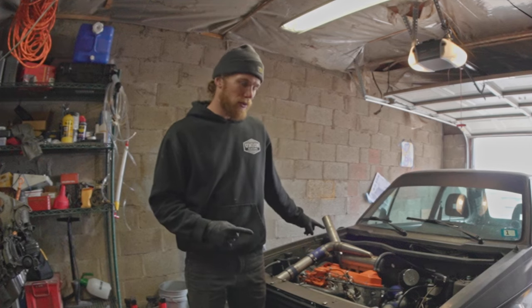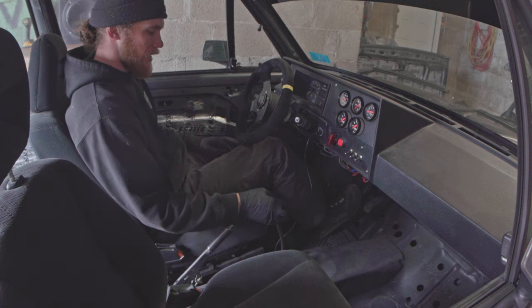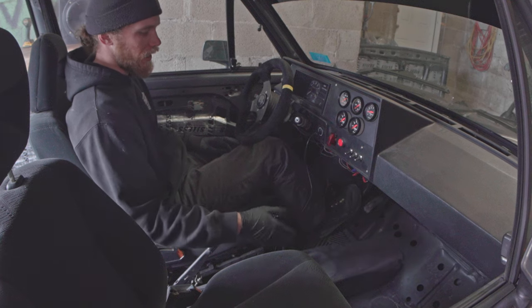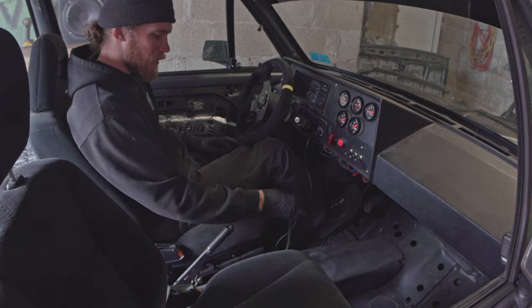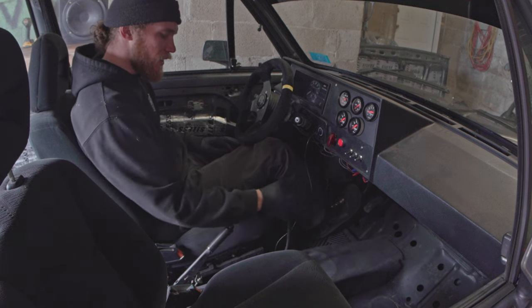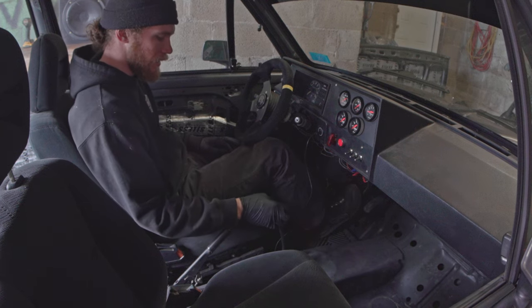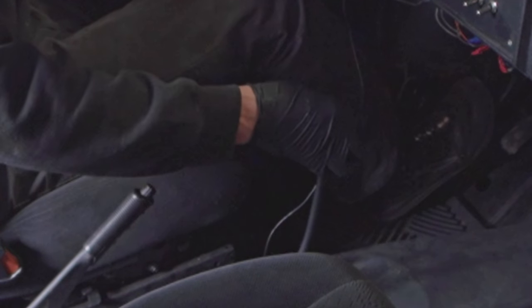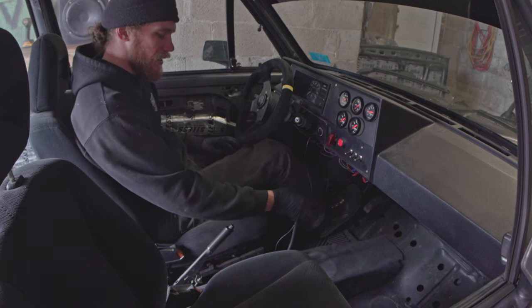But today — shifter repair. Let me show you what the problem is. It's hard when you're not driving the car. Basically, first gear should be over here, but you can hear I'm actually hitting the side of the shift box. It doesn't go in the best, especially when you're driving. Sometimes it does this — if that's first gear and this is second gear, a lot of times when I'm driving it kind of gets hung up before going into first gear, like that, instead of just going in.